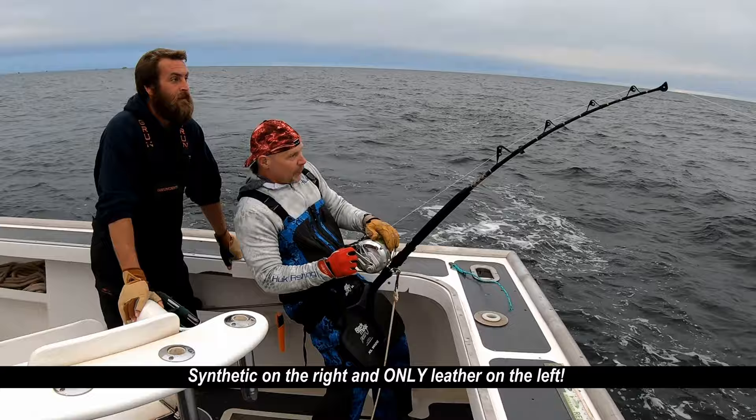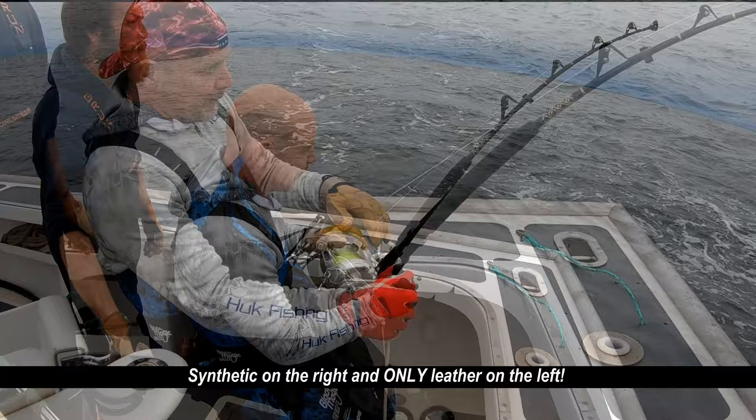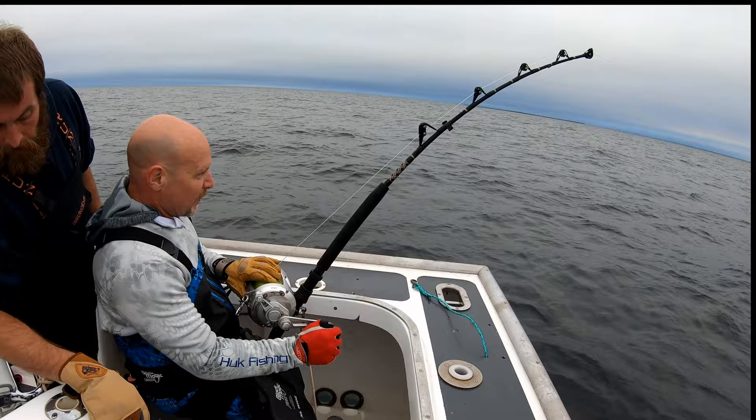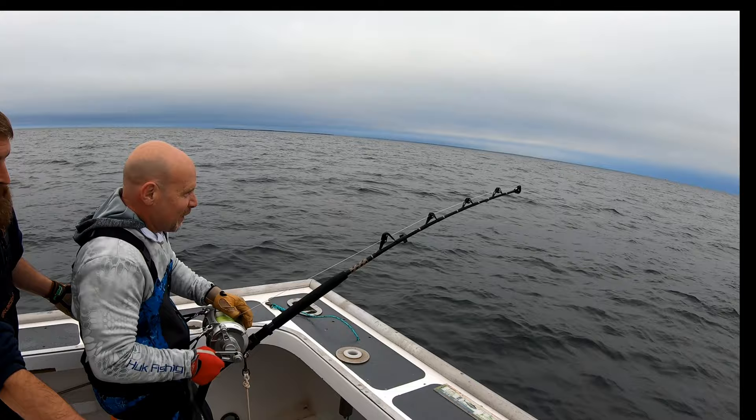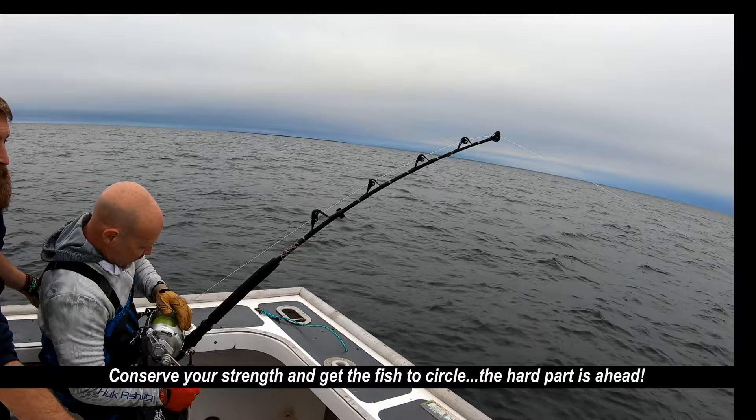The most important part is the gloves. You're going to notice Steve's wearing two different gloves. On his right hand is a glove that's just used to stop him getting blistered when turning the handle. The left glove is critical — it's leather, and it can only be leather; don't use anything but leather. That glove is used to put pressure on the reel at critical times, and oftentimes it's holding the line while the fish is running out. If that happens with a synthetic glove, the glove is just going to melt, you'll get burned, bits of the glove will get on the line — it's a disaster.